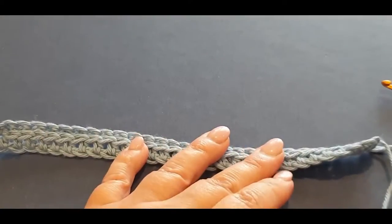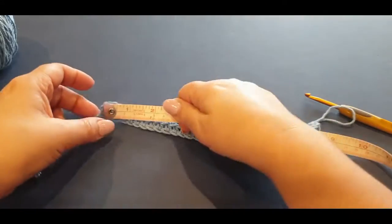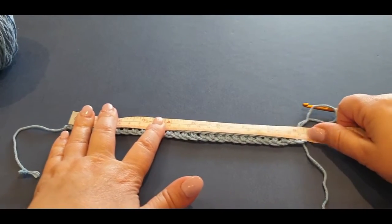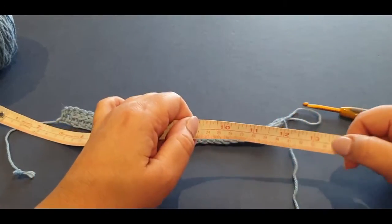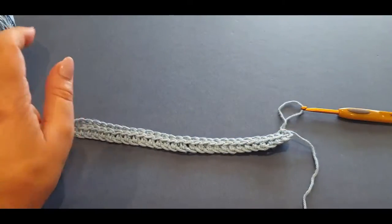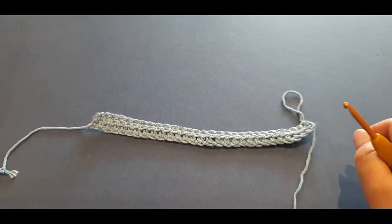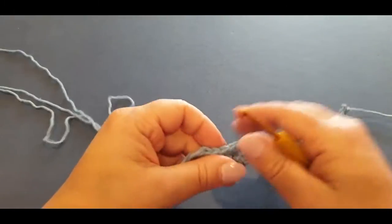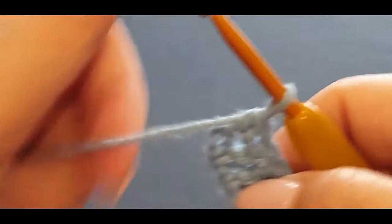Now is a good time to measure the width of your work. I found this size to be perfect for a washcloth - it's roughly around 23 centimeters or 9 inches. It may shrink a little bit. If you want yours bigger, you'll need to undo it and chain up a few more chains and start again. I think that's a perfect size.